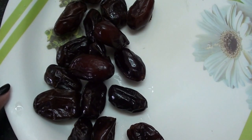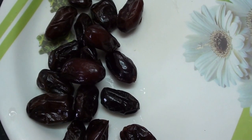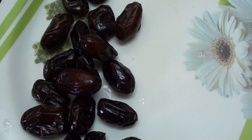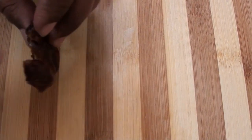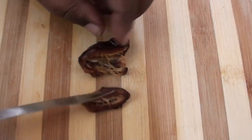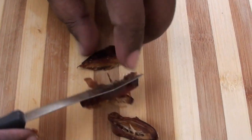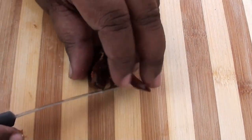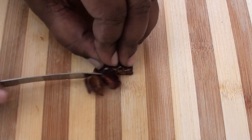First, let's cut the pepper. There we can mix this.